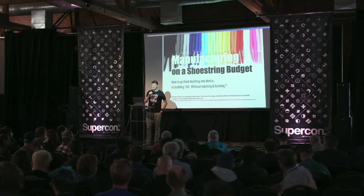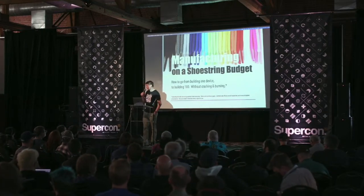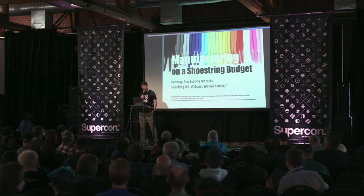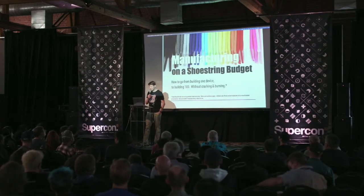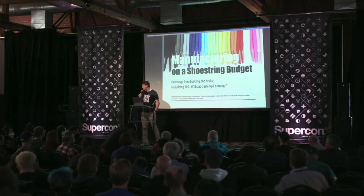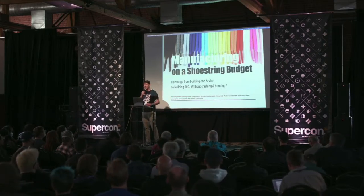Carrie Sundra is an engineer with 20 years of experience working on a variety of projects, everything from livestock thermometers to UAVs. In her talk today, Carrie takes viewers through all the steps needed to iterate from a first proof of concept to successfully building your first 100 units. Please welcome to the Hackaday Supercon stage, Carrie Sundra.